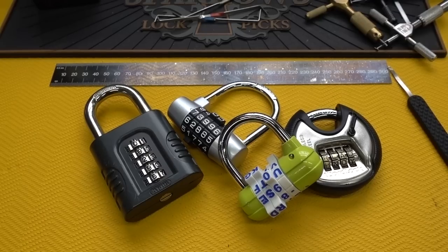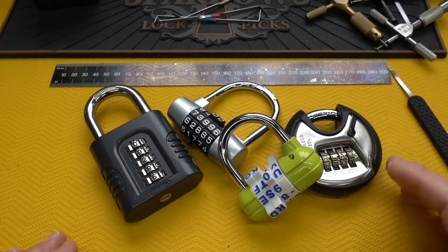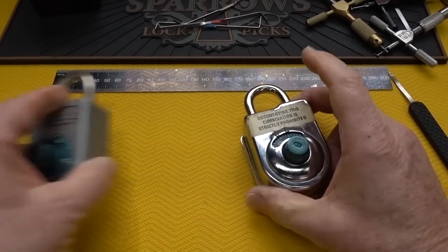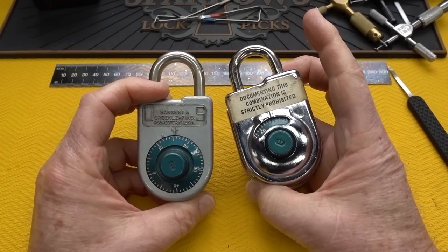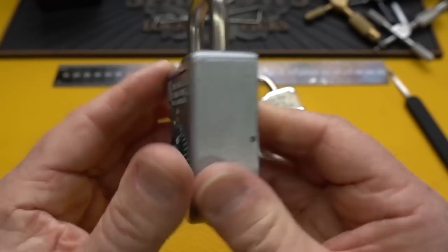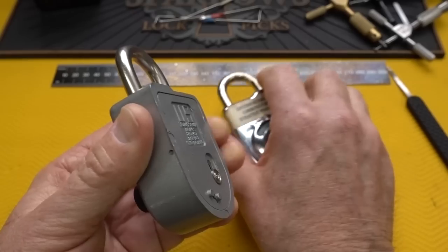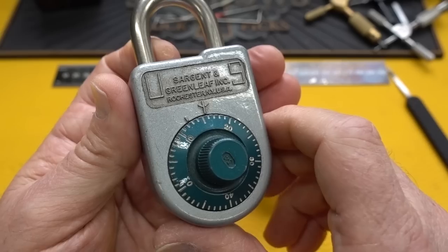At the end of all those videos, someone always asks: 'Bill, what combination lock do you actually recommend?' I was always hesitant to give a recommendation, but until recently my only recommendation would have been these Sergeant and Greenleaf locks. They're really top-notch locks - both are marked 'US,' meaning they were government issue at some point, though they also sold them commercially without that marking.